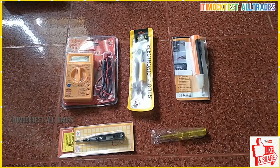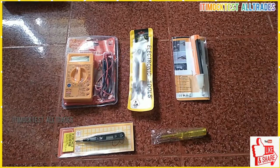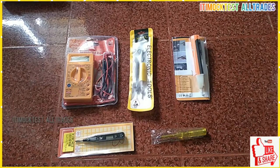Hi friends, welcome to ITM OCTES All-Chared YouTube channel. If you are interested in our channel, please subscribe to our channel. Let's talk about electrical measuring and repairing equipment.